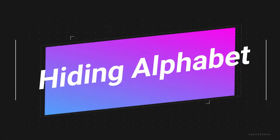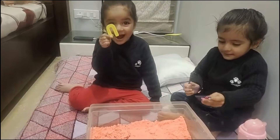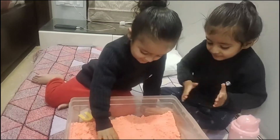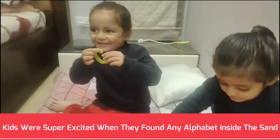First of all, hiding alphabets. Hiding alphabets inside the sand and then prompting the kids to find them and recognize them. It was so much fun doing this, and kids were super excited when they found any alphabet inside the sand.